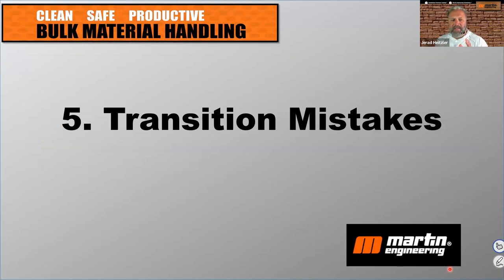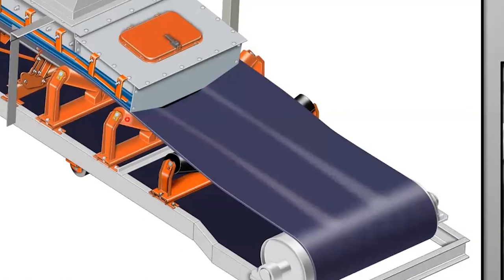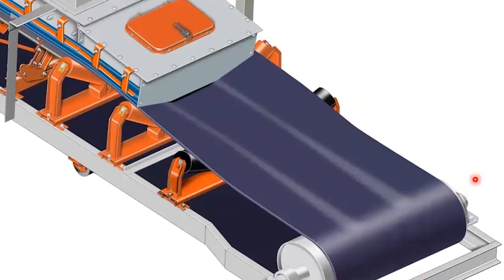Number five is mistakes with the transition. If you're not familiar with transition, it is the distance between the flat tail pulley and the first fully troughed idler. That transitioning of the belt has to be done over enough real estate. If that transitioning of the belt is too short, it will damage the belt. So the transition distance is from this flat tail pulley to this first fully troughed idler.